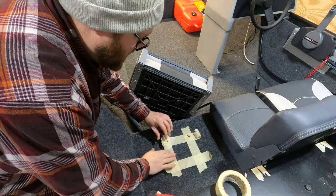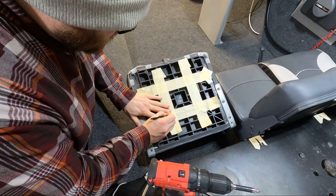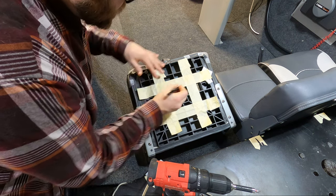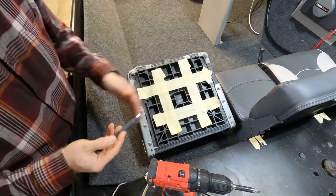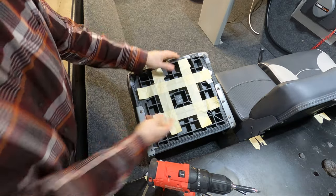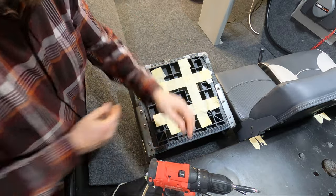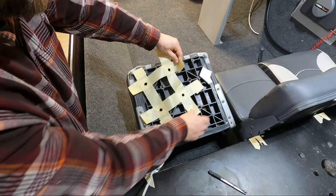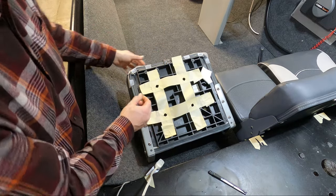That actually worked. One thing I wanted to do was make this a little bit cleaner so when I put the screws in, it doesn't pull the tape in any direction. And when I pull this off, it doesn't curl the tape. So what I did was roll over the sides of the tape just to make everything easier to come off. I think it's going to work just a little bit better. Now we have a nice clean seat mount that I can set up on the seat platform to get this installed.